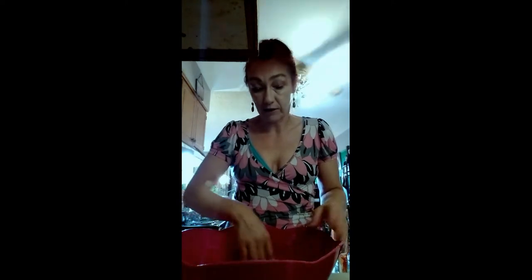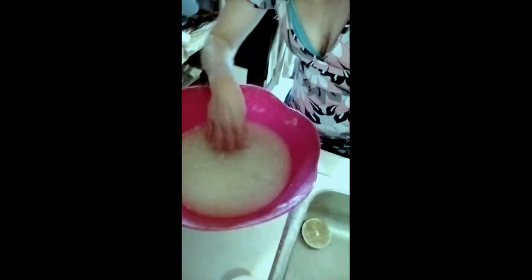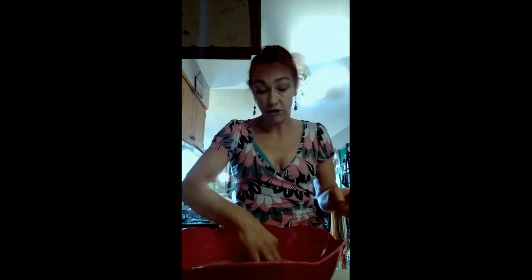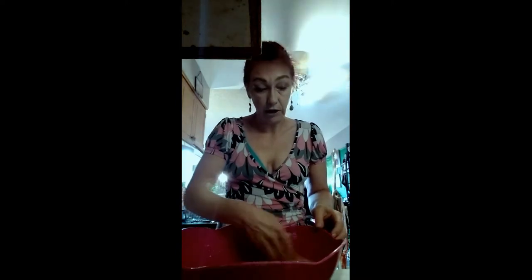I'm just going to give it a little stir with my hands here, make sure that everything is dissolved. Let me show you guys what it looks like. This is what your water will look like with the yeast, the sugar, the salt, the oil, and everything in there. Some people do it without oil, but if you want to make buns with it then you might want to put oil. If you want to just make crusty bread, then you don't have to put oil.